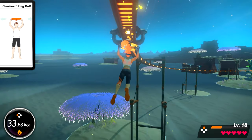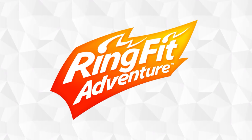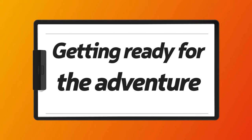Embark on an all-new journey using your whole body. Ring Fit Adventure. Getting ready for the adventure.